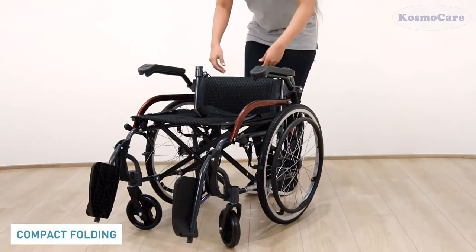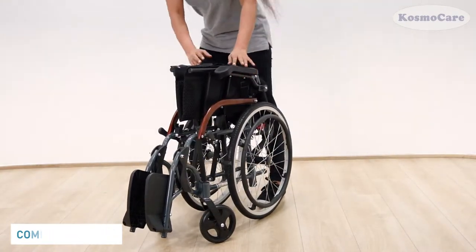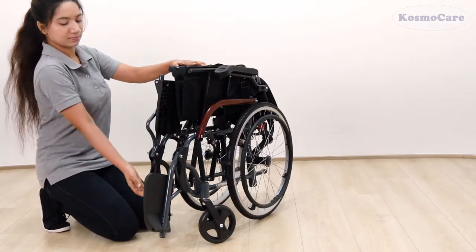Simply pull both the drop back levers simultaneously to fold down the back support, then pull the side seat straps up to collapse the frame. Then flip up the footrest to fold the wheelchair.